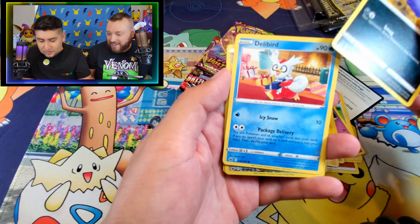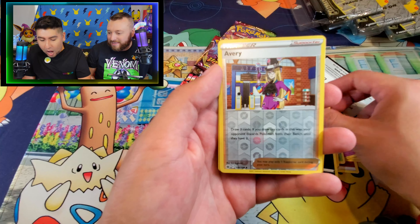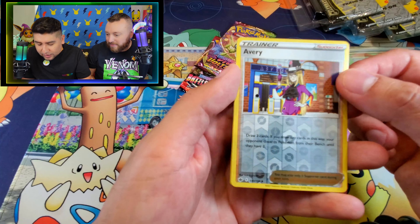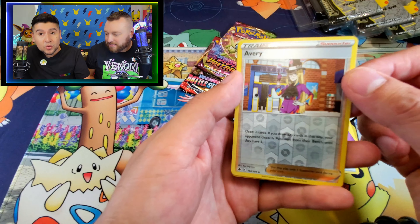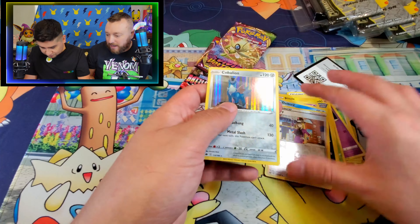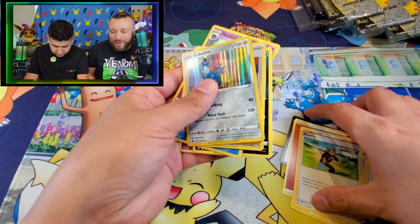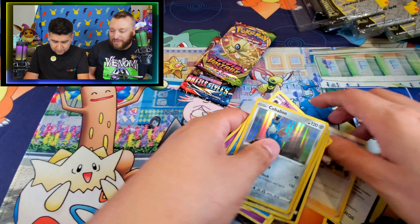Coughing. Shout out to James. Delibird. We have Avery - reverse holo trainer card. And Cobalion! Yes! Nice mythical Pokemon holo card right there. Beautiful. Very nice.